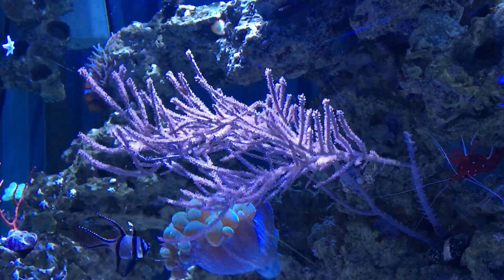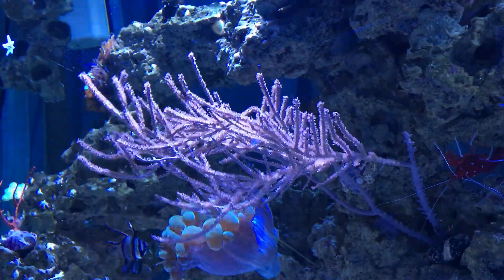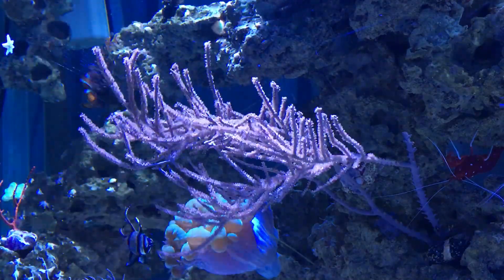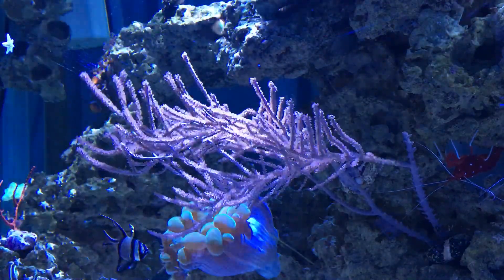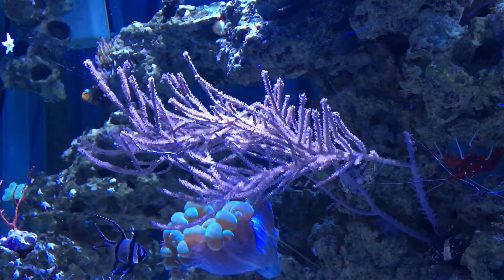So it will need to photosynthesize for some of its food. We do supplement it and it does filter feed zooplankton and phytoplankton out of the water column, so we do feed it quite regularly.